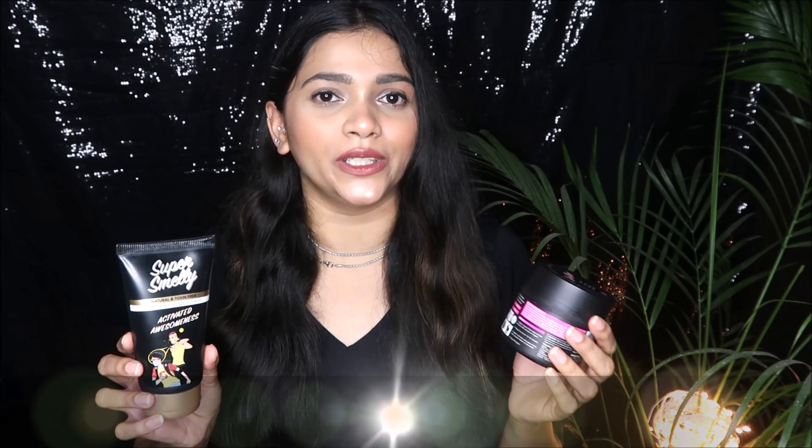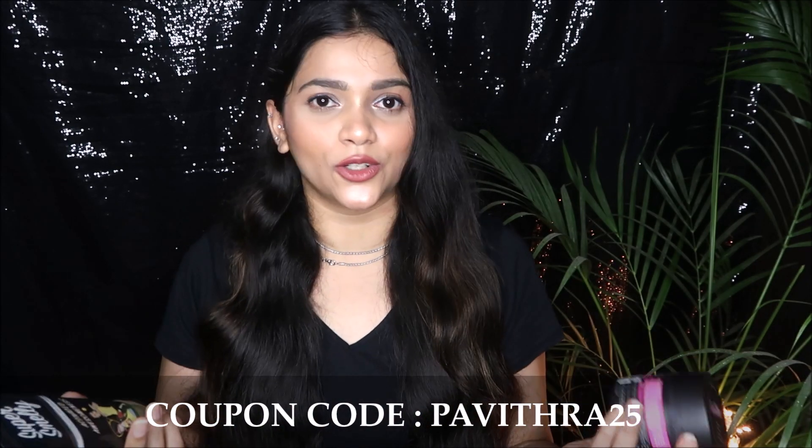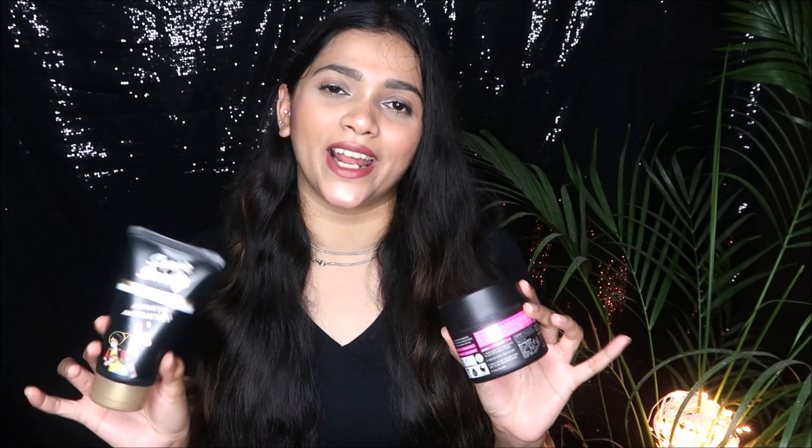One con I found is that these products are a little expensive. The face pack retails for 599 rupees, which is higher than the face wash. However, you can find them on discount. I feel these are worth investing in because toxin-free products are hard to come by. Try to get your hands on these when discounts are available. I also have a coupon code on screen that you can use to get some extra discount.